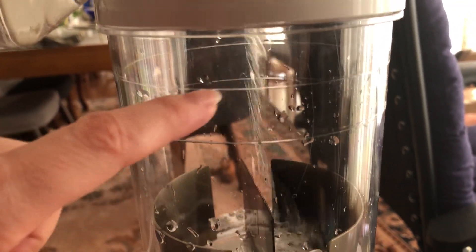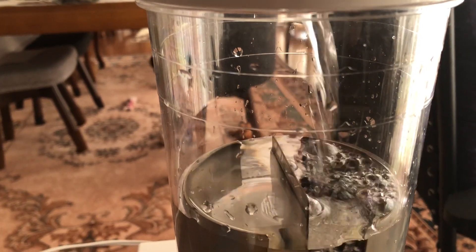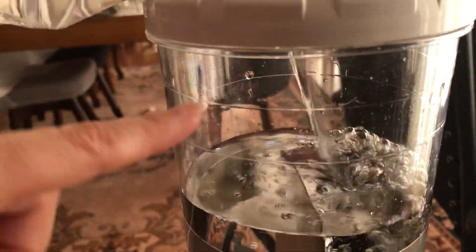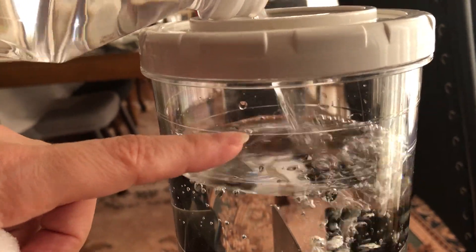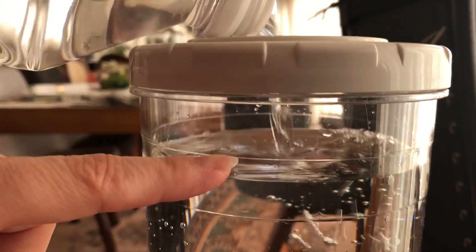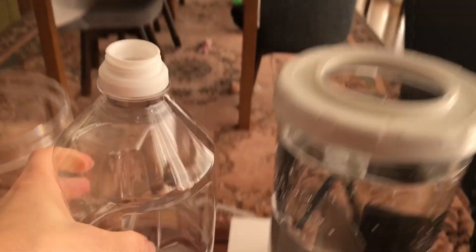Fill up to this line here — not this one, but this one. There is still some left, and it's not pouring everything.